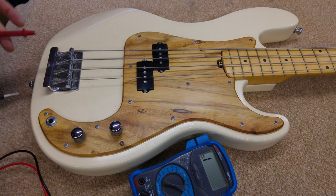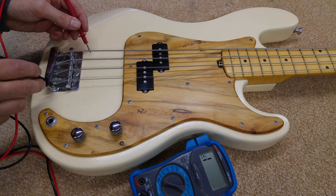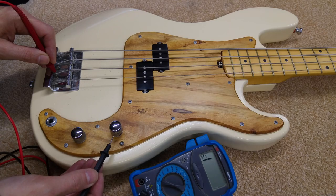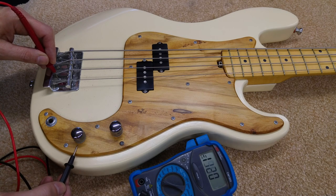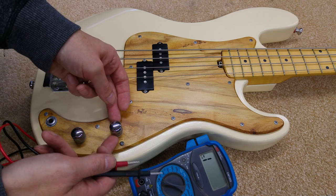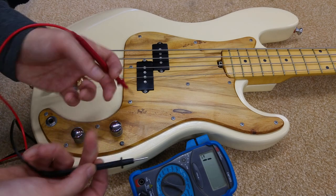So let's try it with this one. We've got continuity to the bridge, and let's do the bridge to the jack socket — we've got that — and then we'll try it to one of the knobs. If you've ever wondered why you sometimes get a little spring supplied with a knob, that's to help with continuity from the knob to the edge where the screw is — the nut for the pot — it helps with the continuity on there.